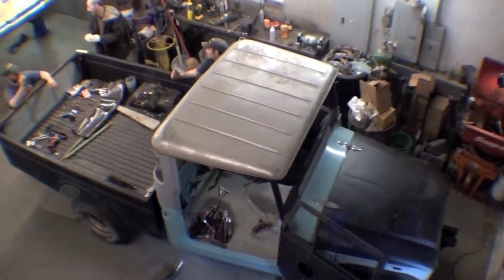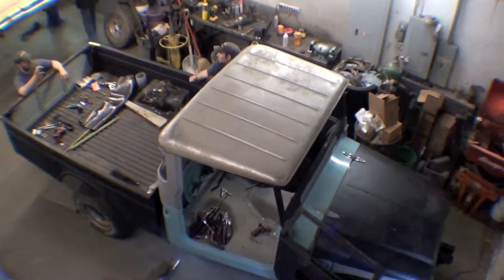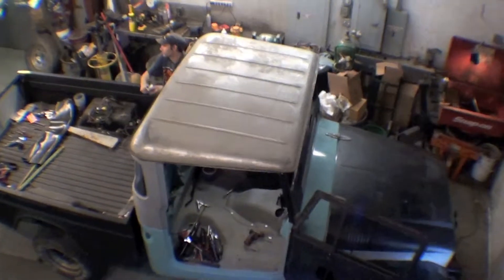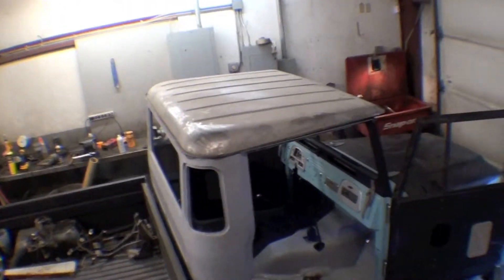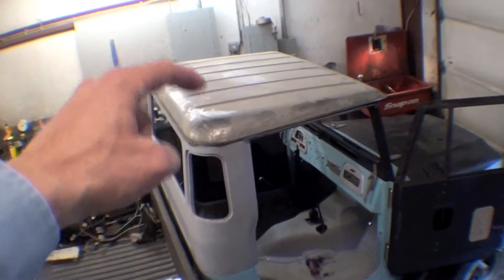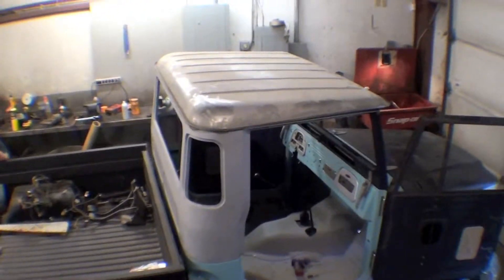Here's another neat thing — we had this hardtop also hand-built in Costa Rica, as well as the tailgate. We have a setting on there. As we all know, typically a hardtop, this section here is steel.